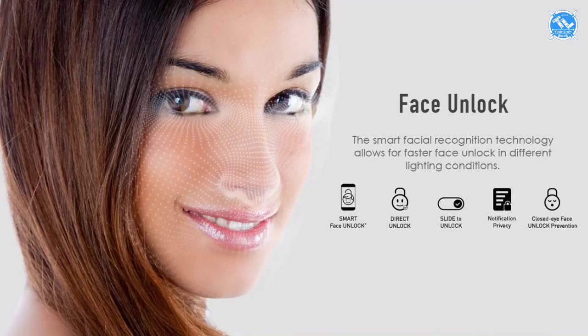There is face unlock and fingerprint support. If you use the fingerprint scanner, it can also unlock using face recognition.